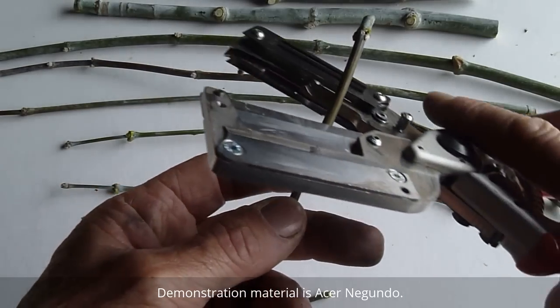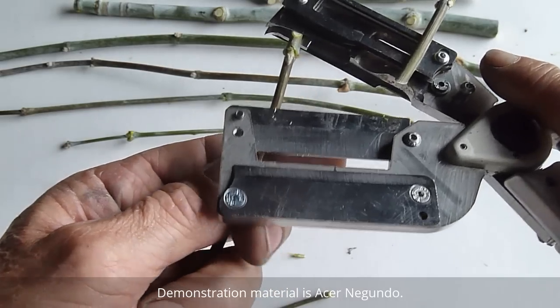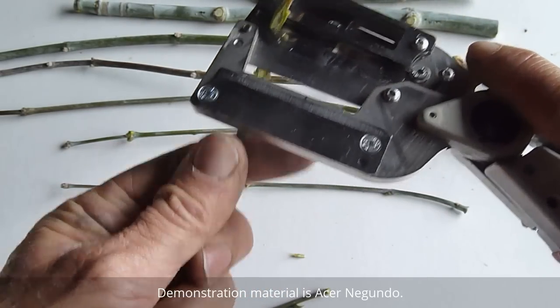So we can cut material down to about three or four millimeters, and we're just demonstrating how easy it would be to cut a chip bud from a piece of material about four millimeters.